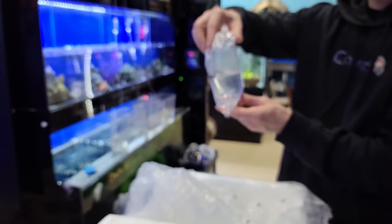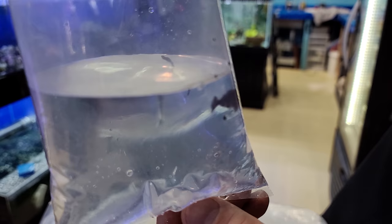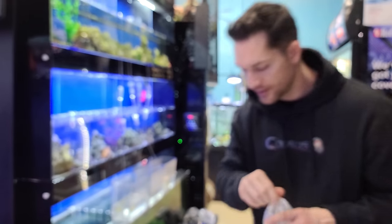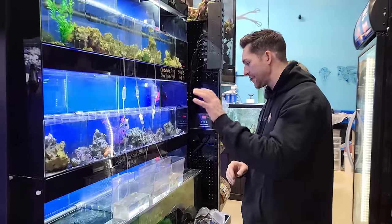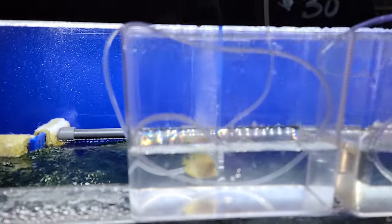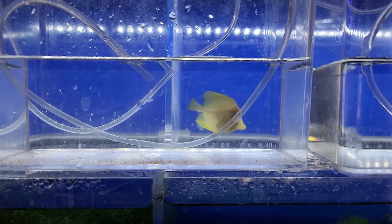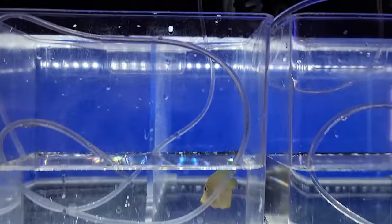These are the Aptasia-eating filefish. They're pretty small but they're great for any system if you're having a problem with Aptasia — it's one of the methods for controlling it. Over here I was packaging the yellow tangs and these things are adorable. They're so tiny, but the chances of success with a captive bred tang versus something wild caught that's been shipped around the world is completely different.